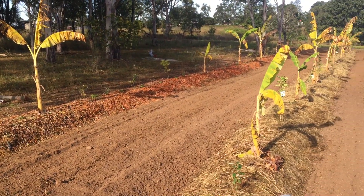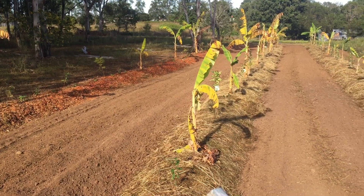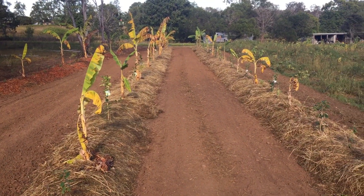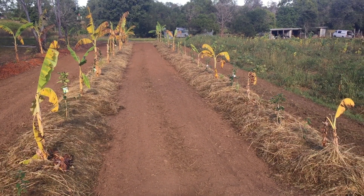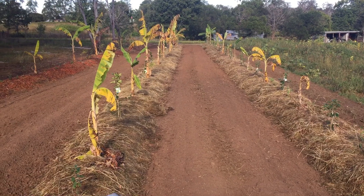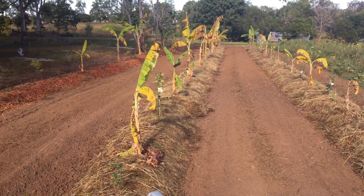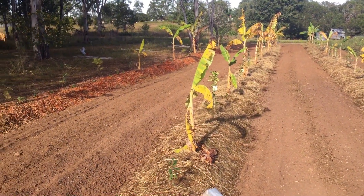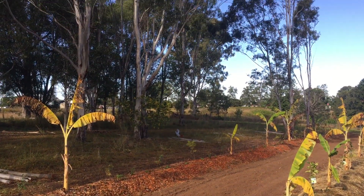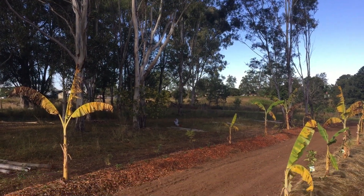Here we've tilled between the rows in preparation for cover crop. We're going to go heavy on the lucerne — it's a winter grade lucerne. As you can see, we've mulched and planted out the rows. The one on the far left is all wood chip from the trees we had to remove, the old spotted gums.